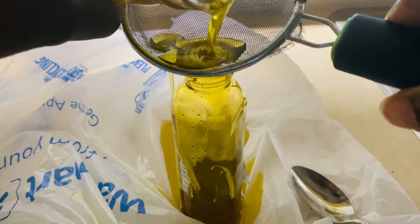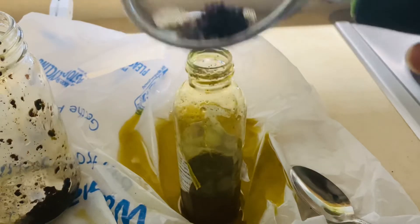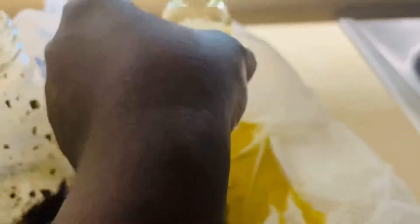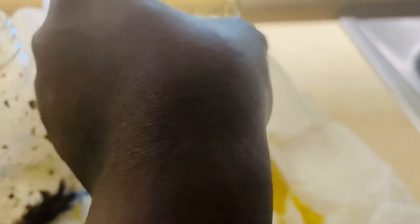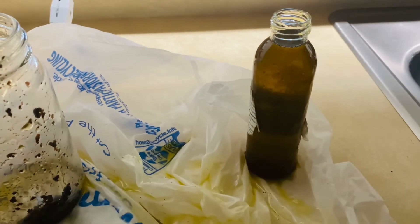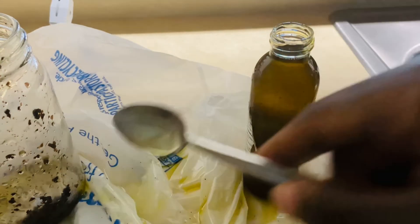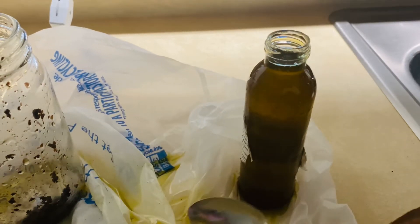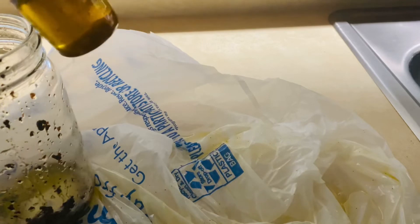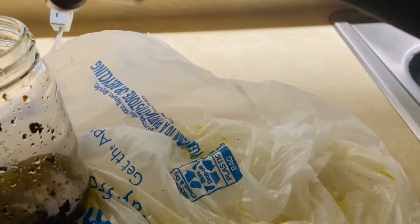I did not have a funnel to pour the oil, so it was a good thing I had a plastic bag on the bottle — otherwise the oil would have spilled on the countertop instead of into the plastic bag. I used the same spoon I had used to stir the oil earlier to scoop up the rest of the oil from the plastic bag into the applicator bottle. The oil was too much so I put some back in the jar so it wouldn't spill over.